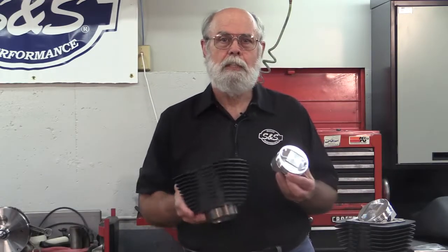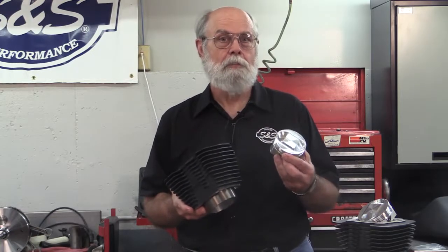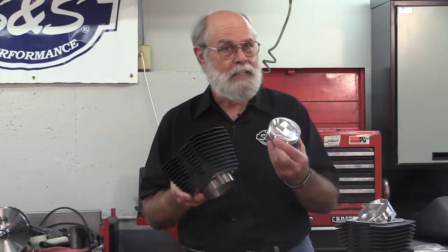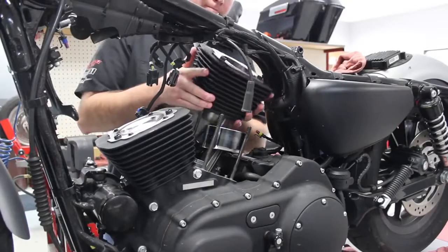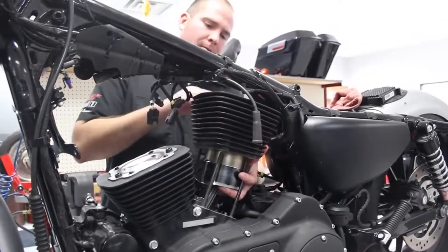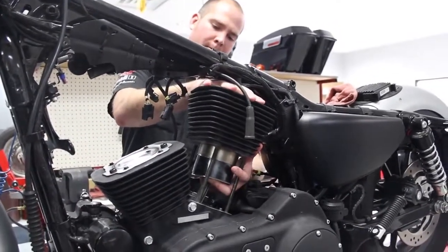If you have an 883 cc engine, boost it to 1200. If your engine is 1200 cc, increase it to 1250 — and all with easy bolt-in parts. Install either of these big bore kits with the engine in the frame. No machining, no rebalancing, and no splitting cases. Just bolt it in.